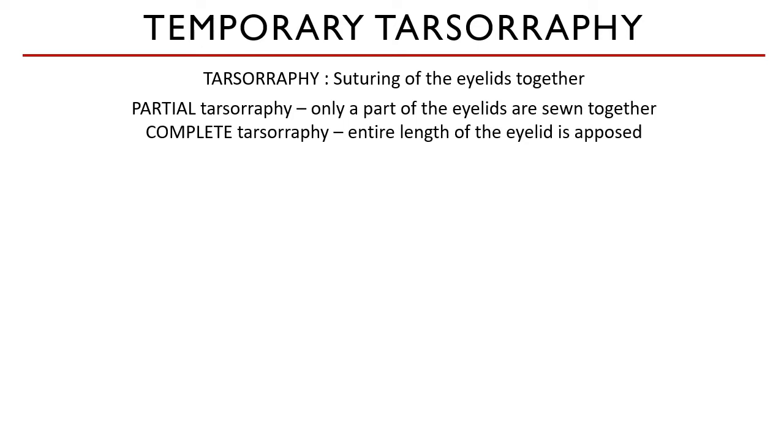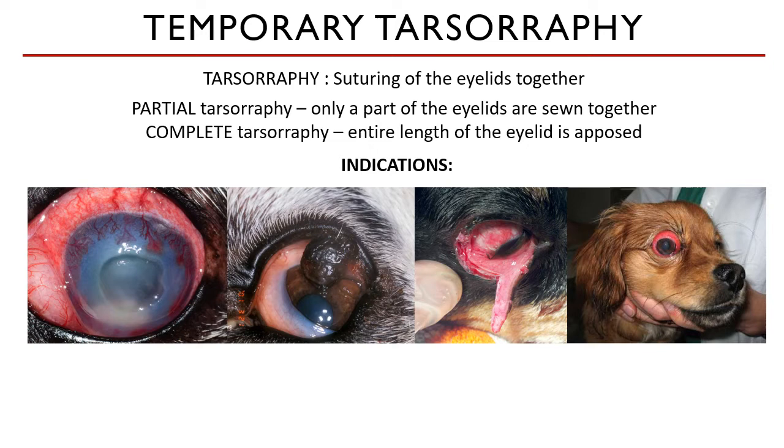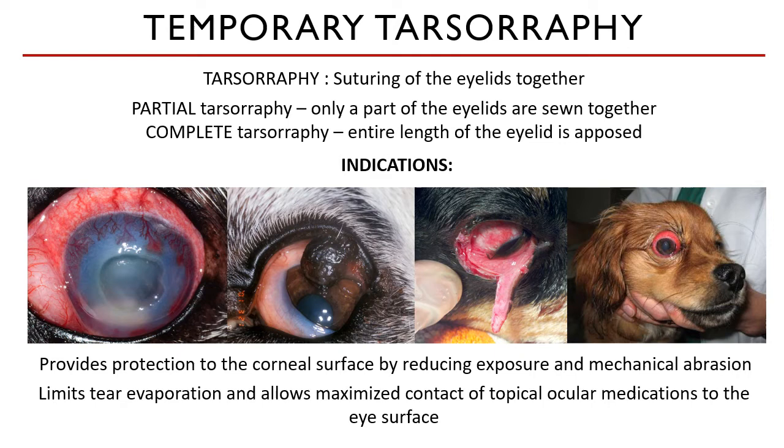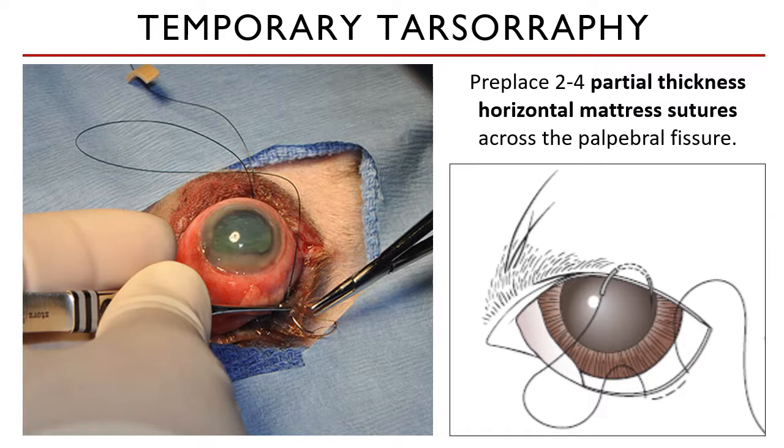Tarsorrhaphy is indicated for corneal ulcerations, removal of corneal masses, eyelid lacerations, and proptosis. Closing the eyelids together provides protection to the corneal surface by reducing its exposure to the environment and possibility of mechanical abrasion. It also limits tear evaporation and allows maximized contact of topical medications on the eye. This is one of the advantages of partial tarsorrhaphy over complete tarsorrhaphy — you may administer eye medications through the hole that you left and also assess a part of the cornea during the healing period.